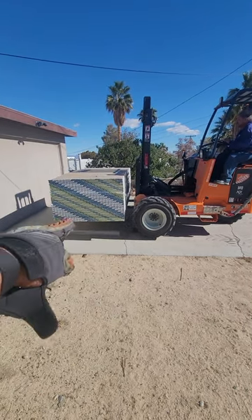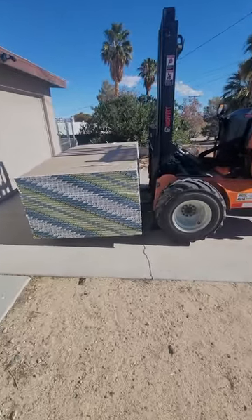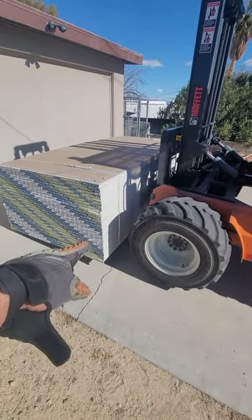See how he backed out? Now he can push out. Now he's away from the tires and the front of the forklift, so now you can drop it and there's no damage to the front of the drywall.